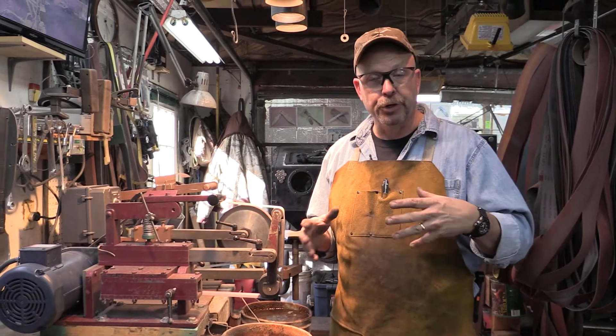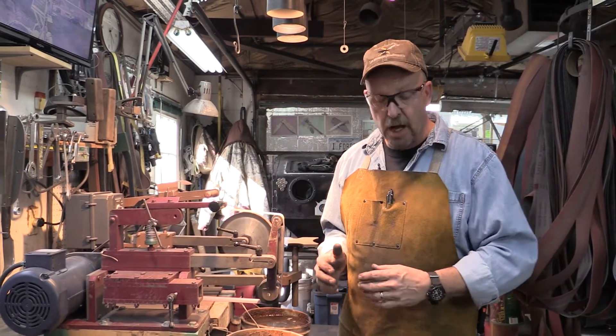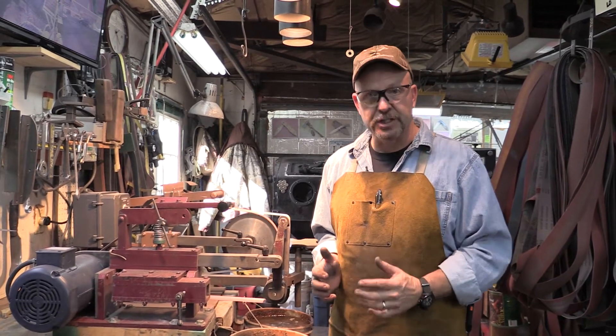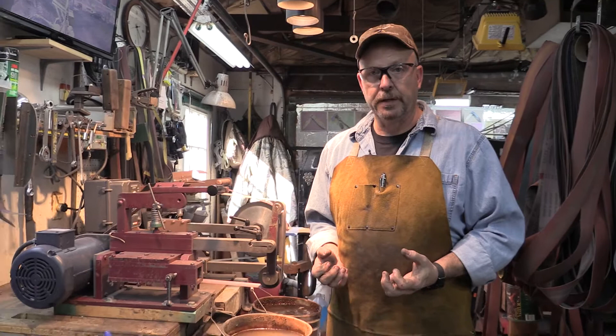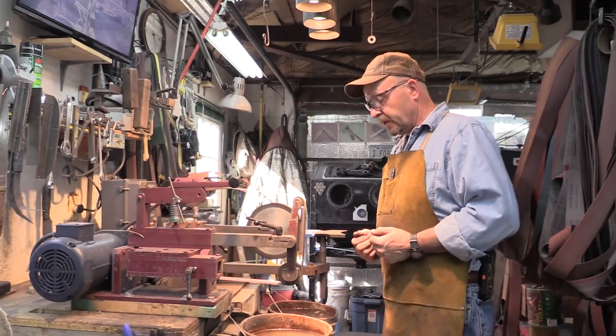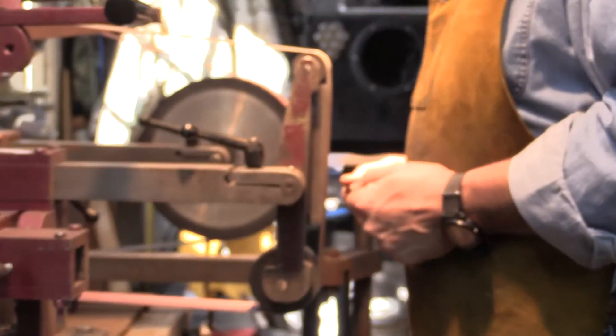The way to figure out where your grinder needs to be set as far as height goes is to lock your elbows loosely into your sides. This is where you're going to be holding everything. If you turn and face your grinder, right there should be the main portion of your grinding surface.